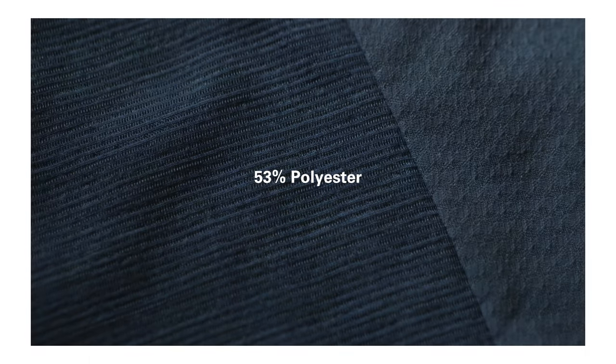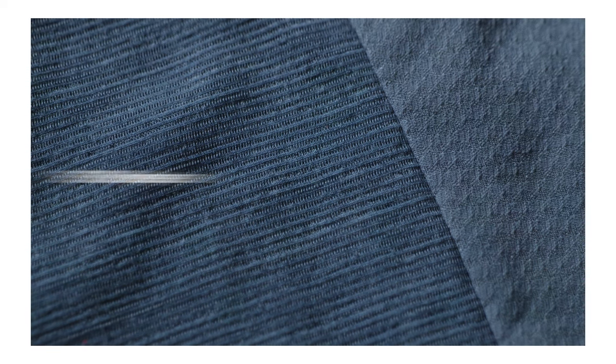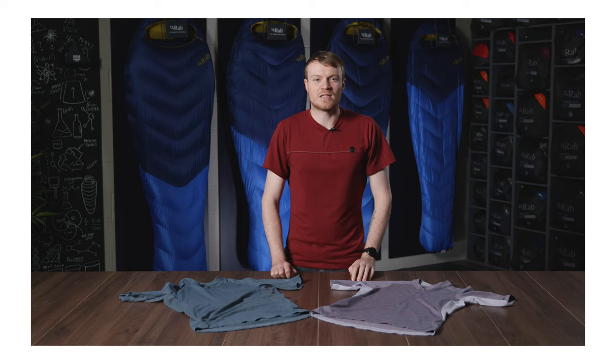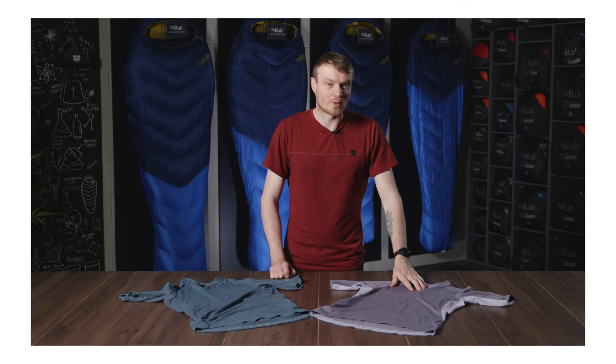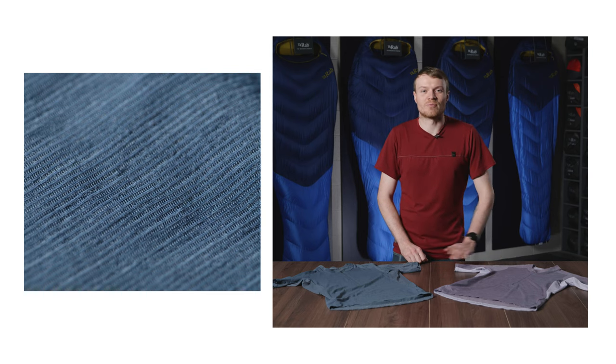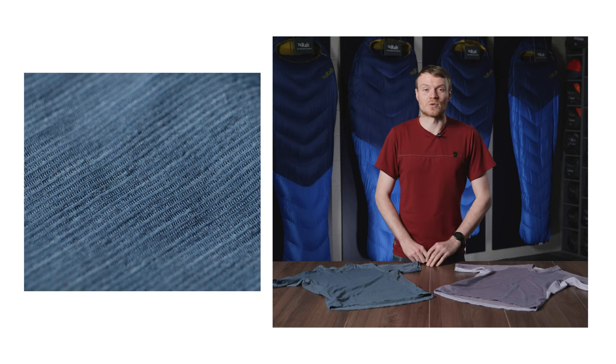The fabric on the tee is a blend of 53% polyester and 47% merino wool. This allows the tee to have all the natural properties of merino wool such as temperature regulation, anti-odour, and with the addition of polyester makes it really fast drying.